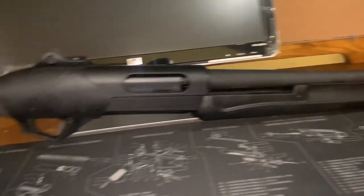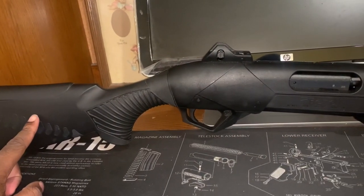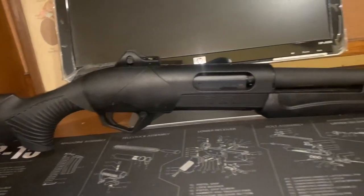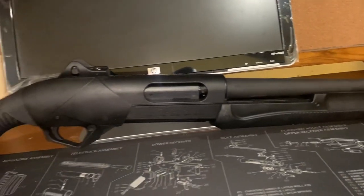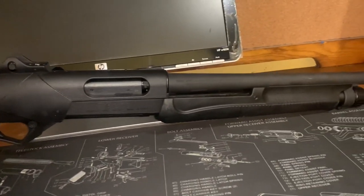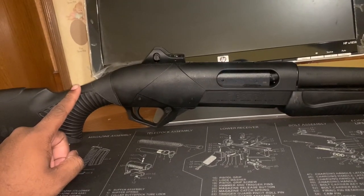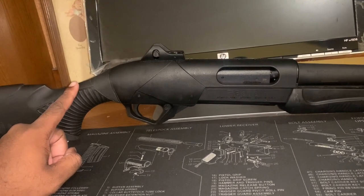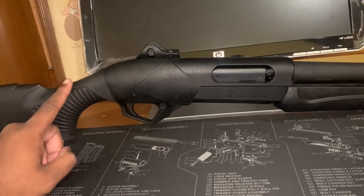I paid about $550 to $600 for this, and I've had it for a little bit over a year. These are one of the best shotguns you can ever own. It's good for law enforcement, hunting, and home defense.